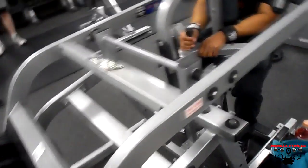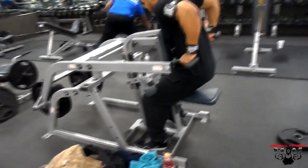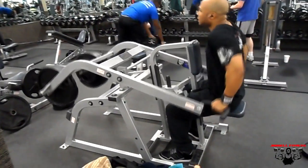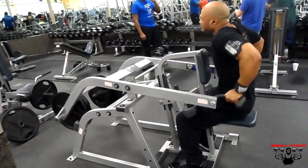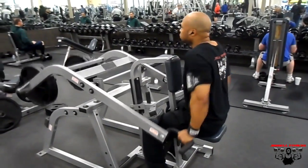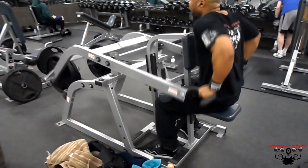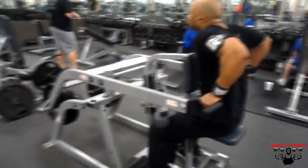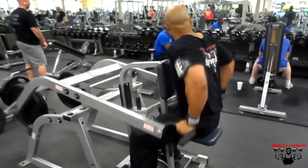Then I went ahead and moved on to the triceps portion of my workout. Instead of doing dips with my body weight at the dipping station, I went ahead and used this dip machine right here, which is real good for those days you don't really want to deal with weighted dips. I think I did about three to four sets of this exercise, throwing on enough weight to squeeze out like eight to ten reps. I think the last set I squeezed out about 12 reps. This is a real good exercise for all you beginners out there — if you can't do dips with your body weight, go ahead and start out with this machine. Stick with it, don't give up. And remember, it's time to grow, bro.